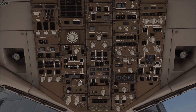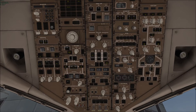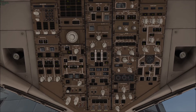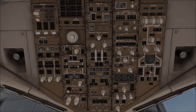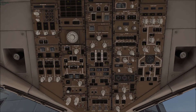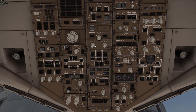When it's ready it'll automatically flick back to on. We're going to turn the IRS on — so the plane knows where it is. There we go, now it's on. Set them to NAV, NAV, NAV.